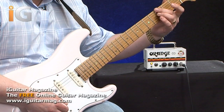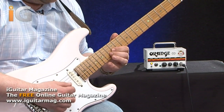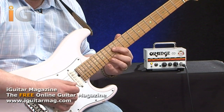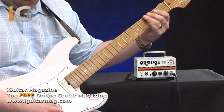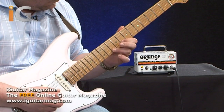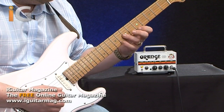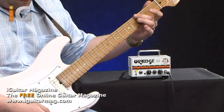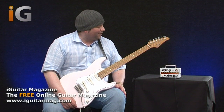Let's turn the volume up just a touch more. Let's try the neck pickup. That sounds pretty meaty, I have to say — it's incredible. I certainly wasn't expecting that when I saw it for the first time. Very, very impressive indeed.